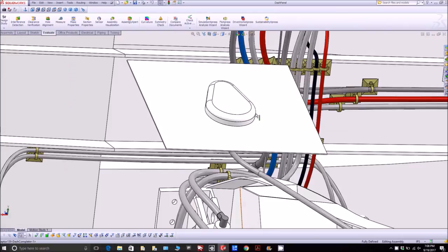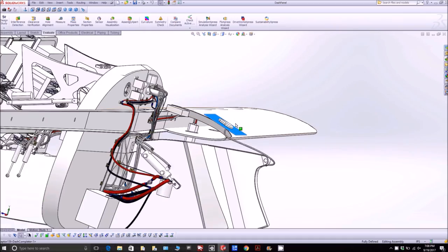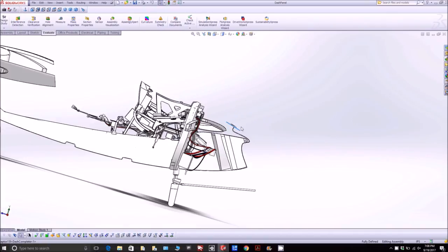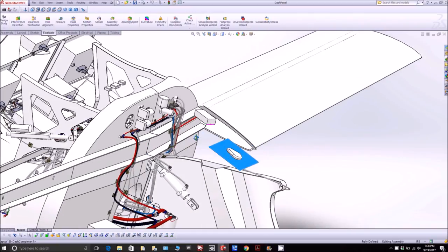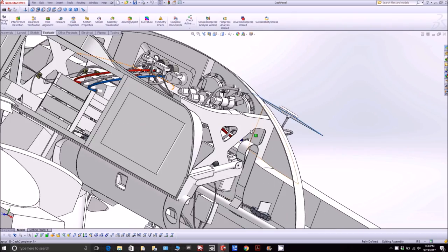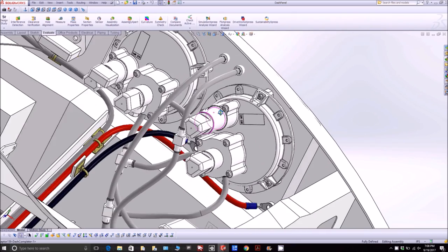Welcome back. Over the weekend I was working on a few things in the CAD. One of the things I've added is a stainless steel plate ground plane for the GPS antenna — that was somebody's suggestion, and I think it'll make that GPS antenna work better.